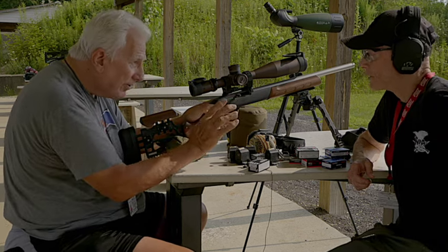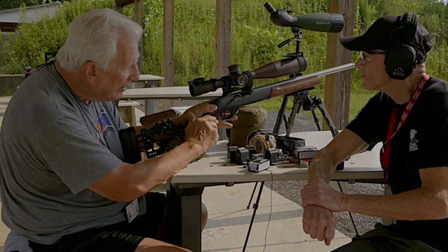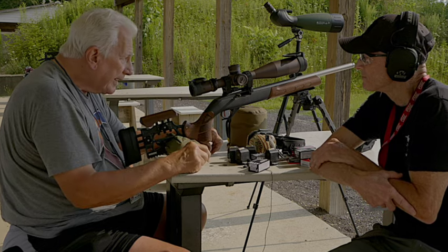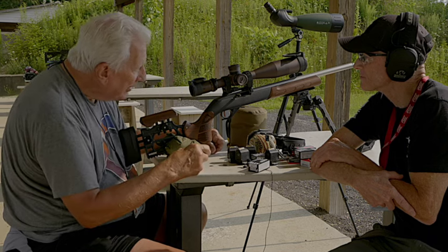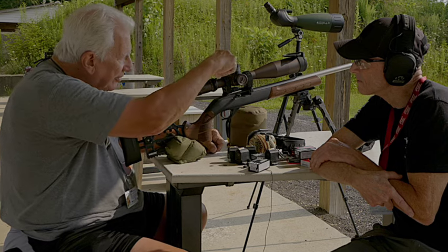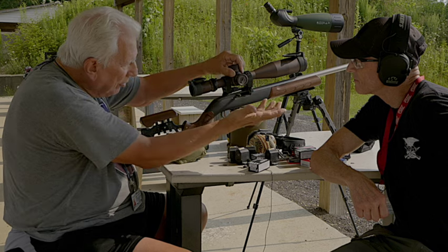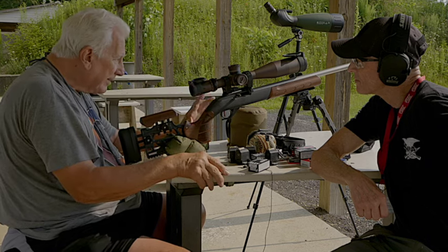I had the gunsmith put the barrel on because I didn't quite trust getting the ejector alignment perfect. I also had him mount the scope and bore-sight it initially. The scope is a Vortex Razor, 6 to 36 power, with very fine crosshairs. The fine tuning is done with the center insert on top and bottom — that's used during a match for wind adjustments. The regular stops are set at zero; they pull out to change them. The inside is what you actually sight it in with. It's a great scope.